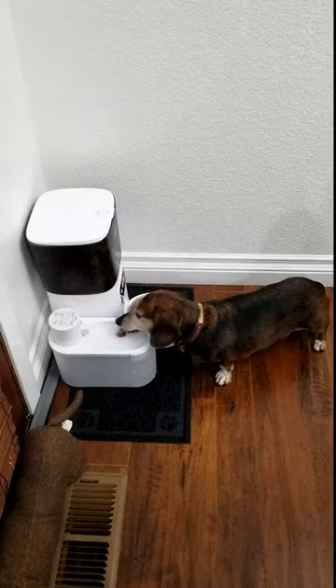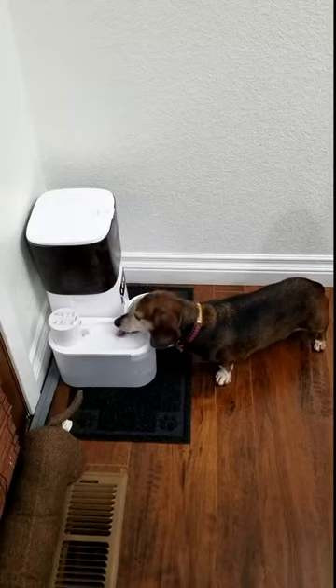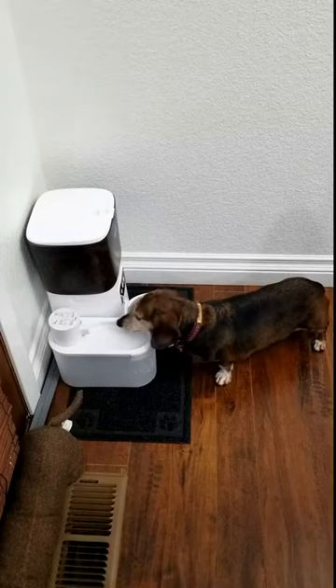Hey guys, I want to share with you this pet water dispenser. This is my mini Dutch hound. She is getting a drink of water. It is a little tall for her and I was concerned, but it does seem to be working and she seems to be okay with it.